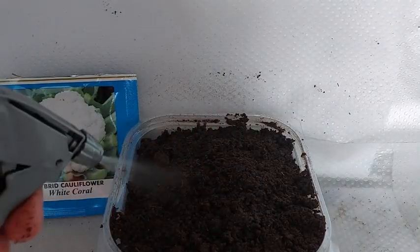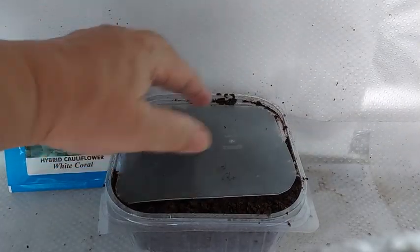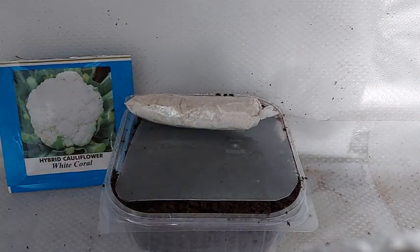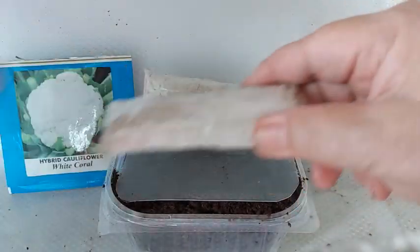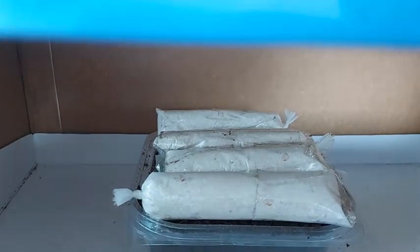Spray the cocopeat one last time. I also like to place a cover on top to maintain the moisture, and I also use weights to help press the seeds onto the moist cocopeat. Then I place the container inside a box and wait for the seeds to germinate.